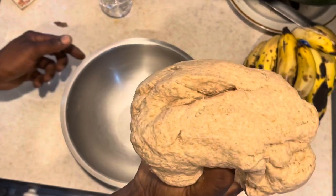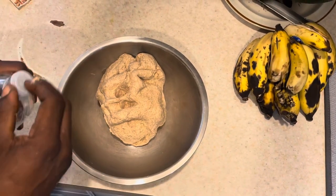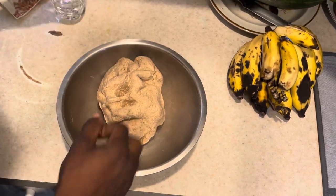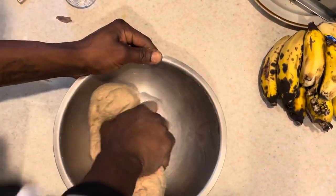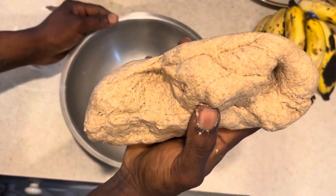Yes I, so that is what your dumpling or your flour is supposed to look like. We still have a little bit of water left in the bottle, so we have a nice and tight dumpling. Yes I.